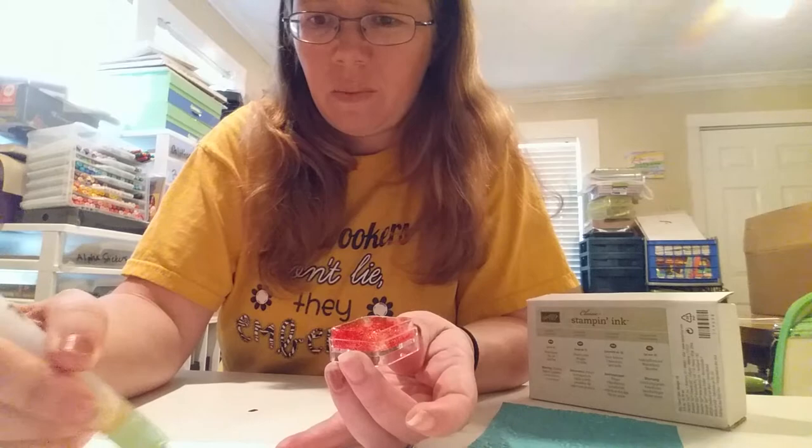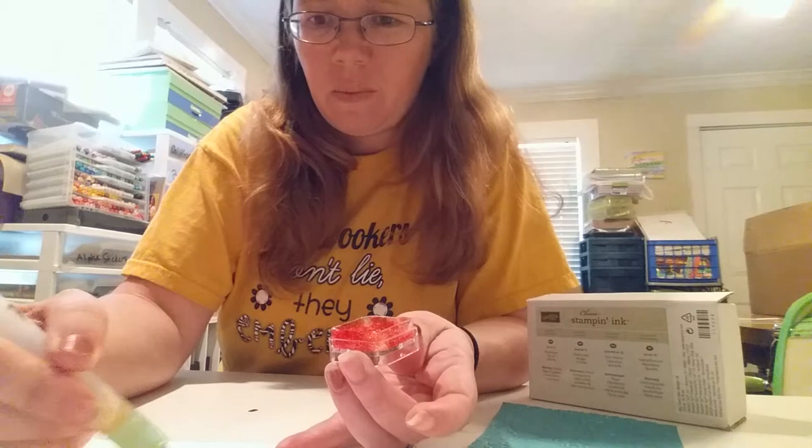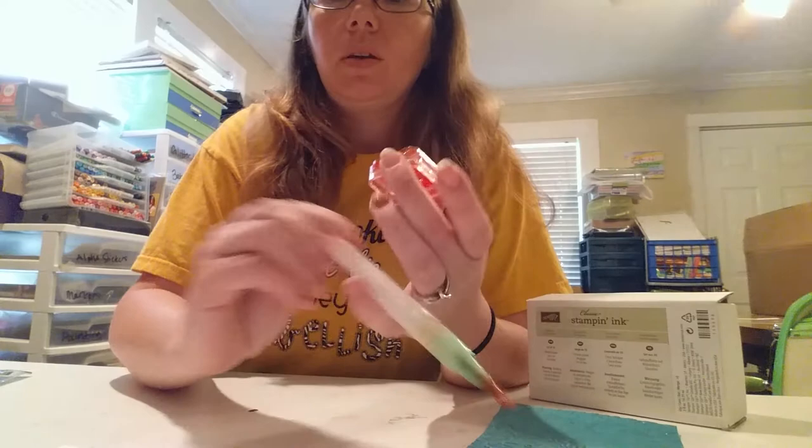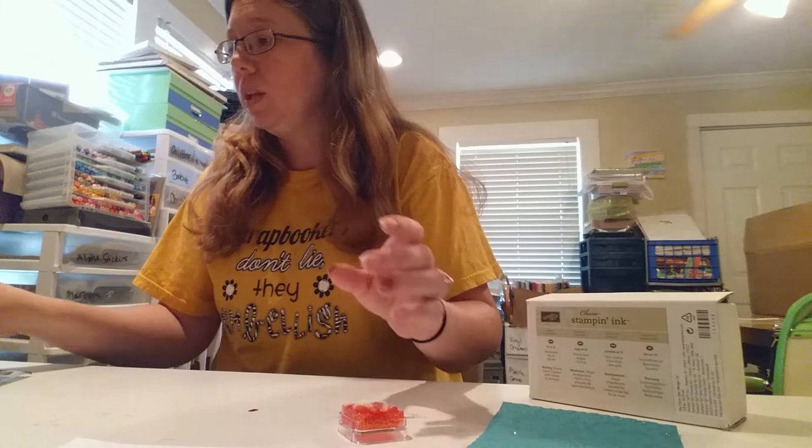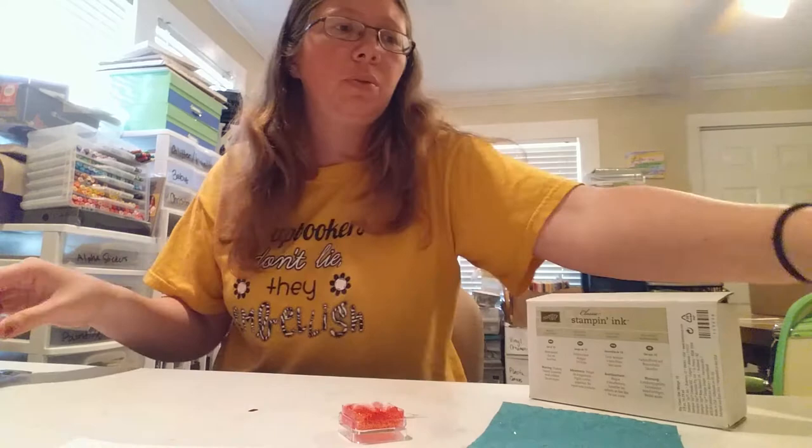When I put it on my paper it came out pink instead of red. It's not gonna be perfect — the Wink of Stella is just a cut above the rest — but this was a really close second.